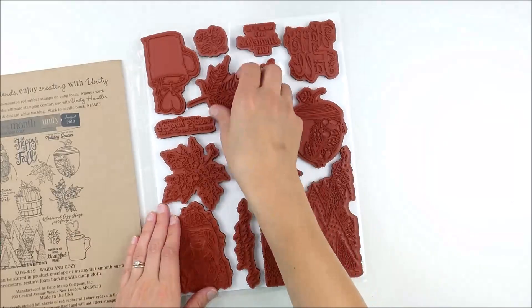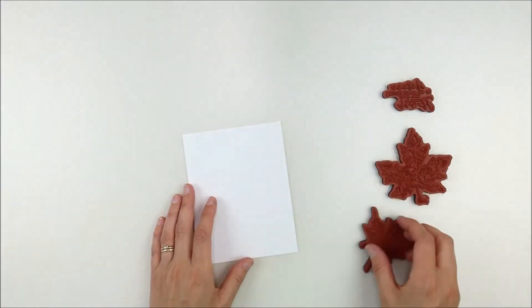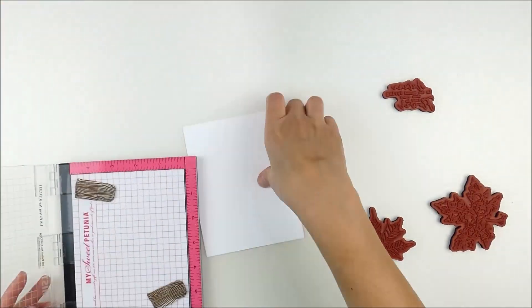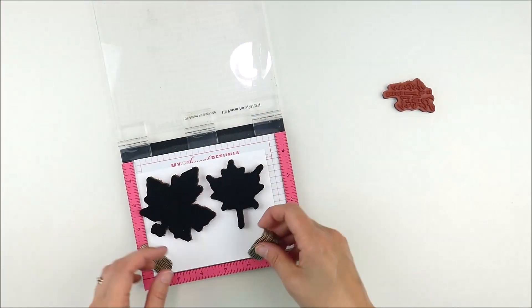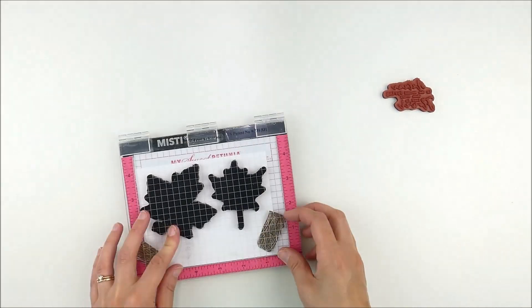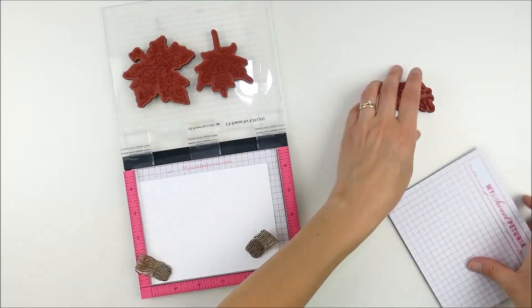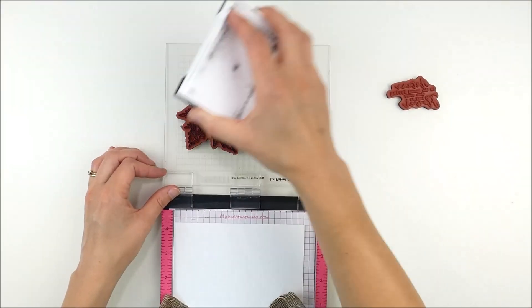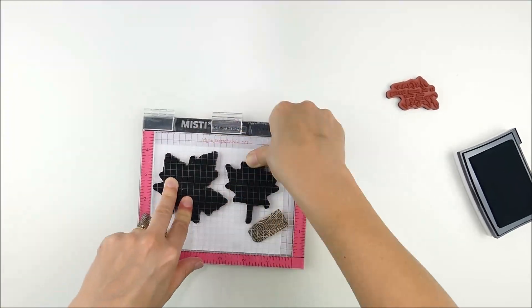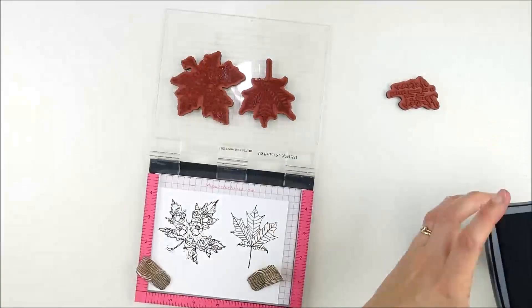Now that our background is done and set aside to dry, I'm going to stamp a couple of the leaves from the August 2019 kit of the month. This kit is so fun with a mix of lots of fall images and just a hint of wintry, Christmasy things. I'm going to use my Misti to stamp them. When you're using Unity stamps you don't need the added foam layer, so you can just pop that off.